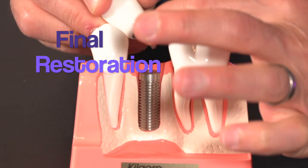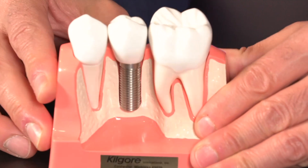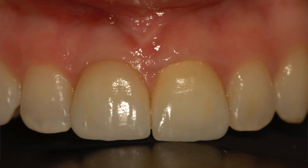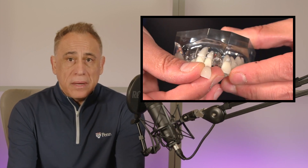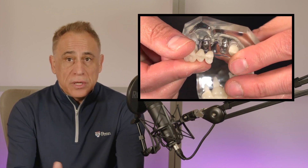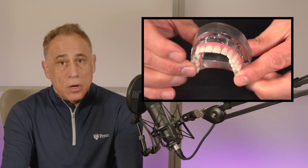And finally, we have the final restoration. This is the artificial tooth that is attached to the abutment and supported in turn by the implant fixture. The final restoration is custom made to match the size, shape, and color of the patient's natural teeth in order to create a very seamless and natural-looking smile. It might be made in the form of a single crown for replacement of a single tooth, a bridge for replacement of multiple teeth, or a full arch restoration for replacement of all the teeth.